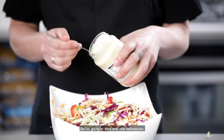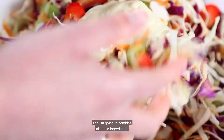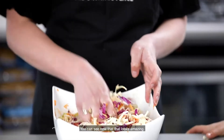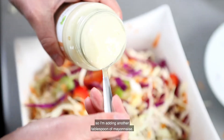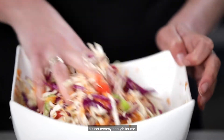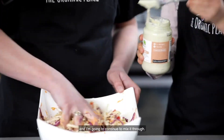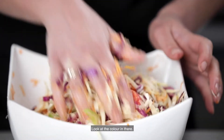It's always easier to add more, so I'm starting with one tablespoon and combining all the ingredients. You can see that looks amazing. I need another tablespoon, so I'm adding that and it's looking really creamy now — but not creamy enough for me, so I'm going to add one more and continue to mix it through. Now you can see that looks amazing. Look at the color in there. And that's it — that is your simple coleslaw.